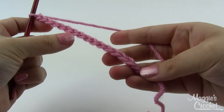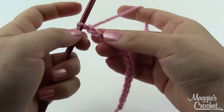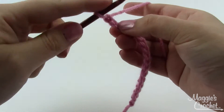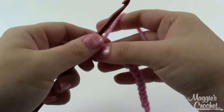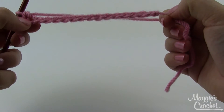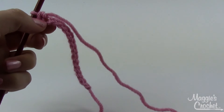Let's get started. Begin with your darker color and chain 16 for your foundation chain. Then single crochet in the second chain from the hook — skip the first one, single crochet right into that one — and then single crochet in all the rest of the chains across. You'll end up with 15 single crochet stitches.